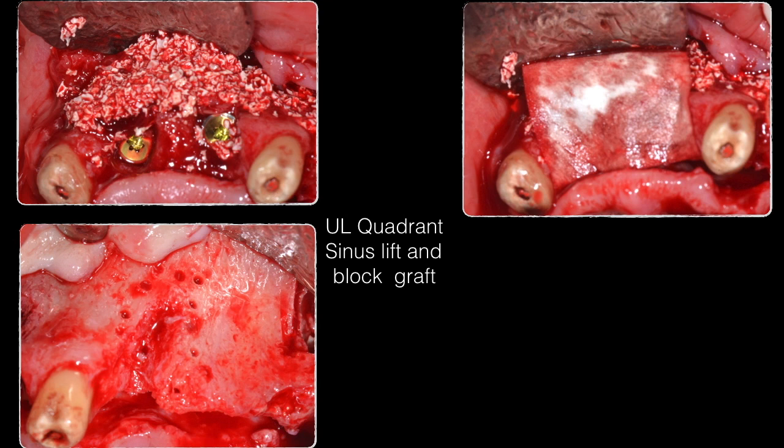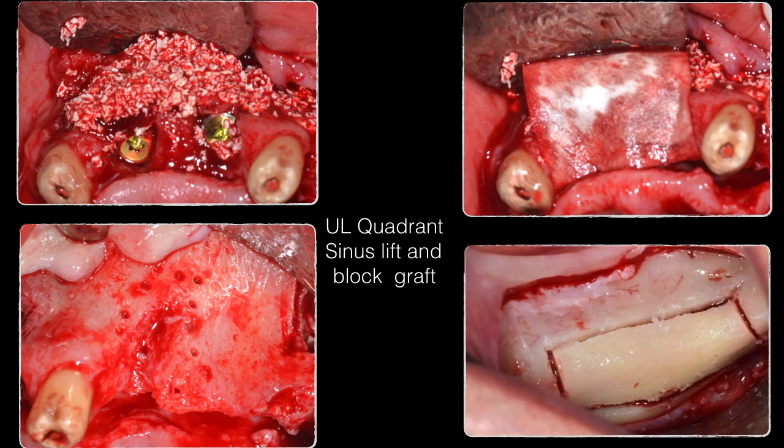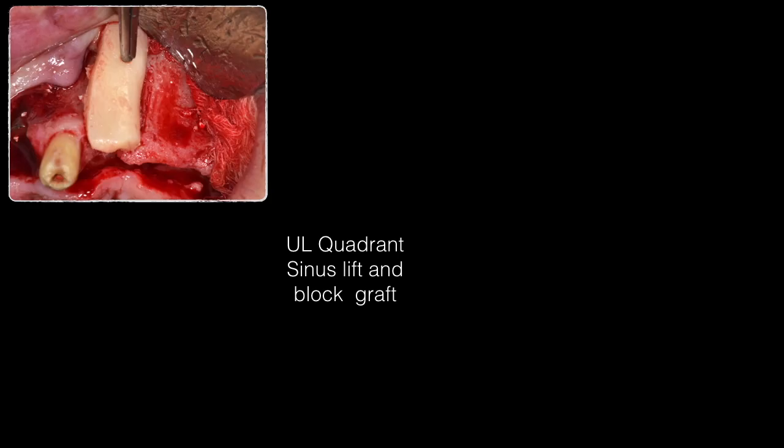Next, the recipient site for the autogenous block graft was decorticated — this is the canine area, which is clearly missing sufficient bone width to support an implant. Using the same incision to access the retromolar area, the autogenous block graft was harvested with the piezoelectric surgery unit. The block is approximately 17 to 18 millimeters in length, seven to eight millimeters in width, and two to three millimeters in thickness.